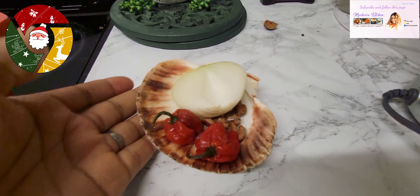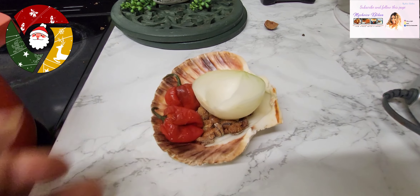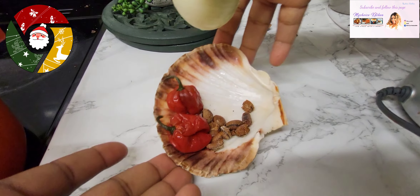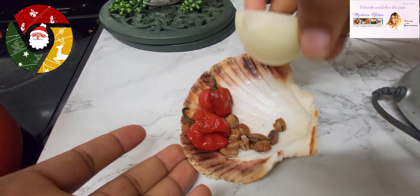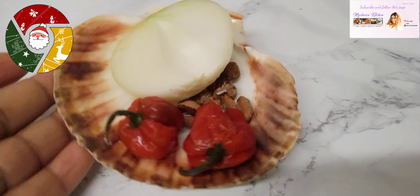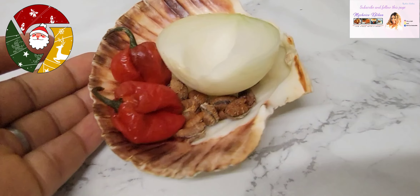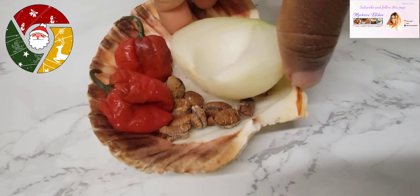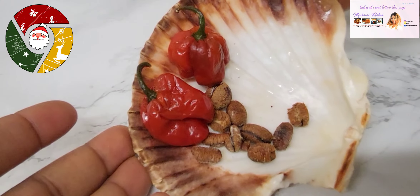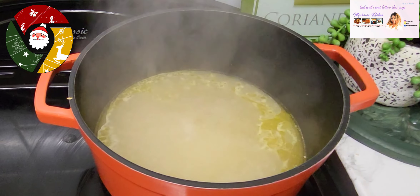Next, you want to blend your other spices — this is pepper and onions with the ehuru. You're going to blend that, and then blend the eggusi separately. So blend the pepper-onion-ehuru mixture first, before you blend the eggusi on its own.